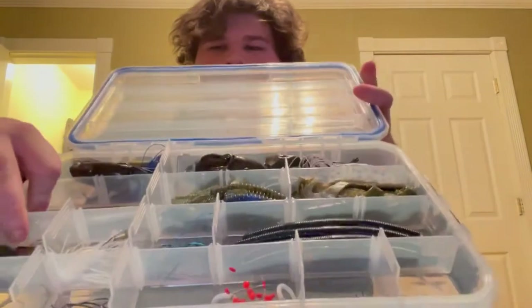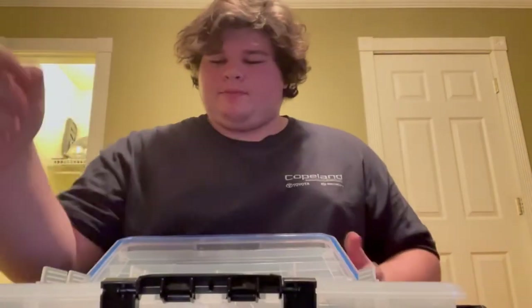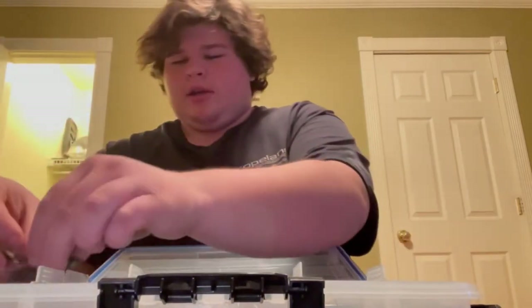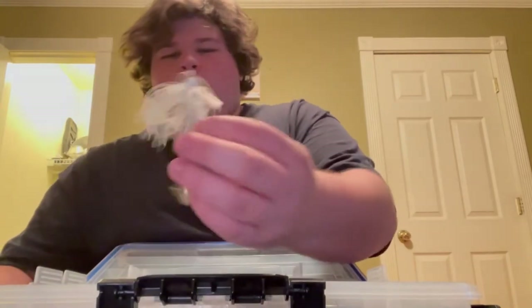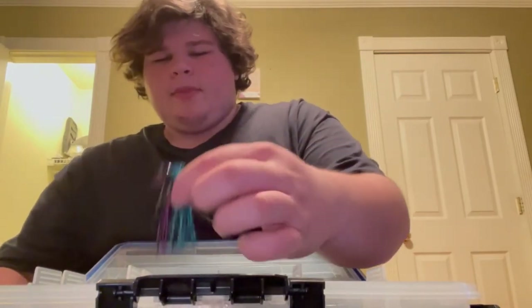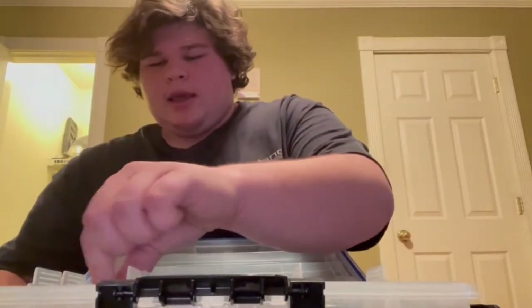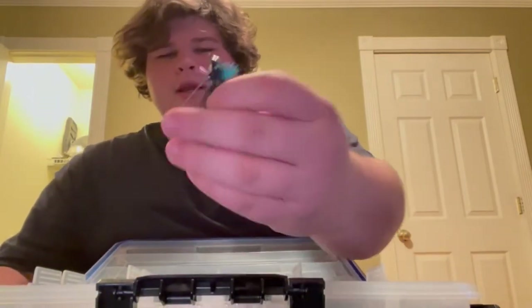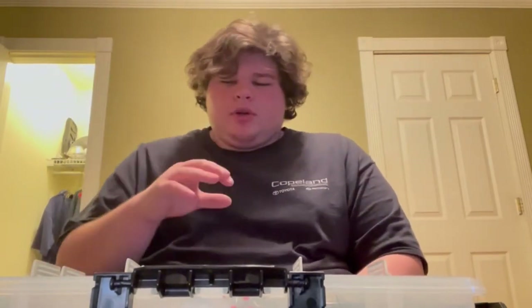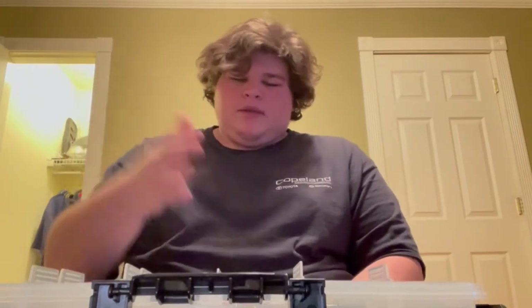Second row, I did my jigs. Right here, green pumpkin skipping jig — caught many fish on this this year. I got a white swim jig with a little swim jig trailer; caught a fish on that at one of the ponds local to here. And then I got a black and blue swim jig. The water is very, very clear around here, so you're not going to see a whole lot of darker colors, and when you do, it's for specific ponds around here.